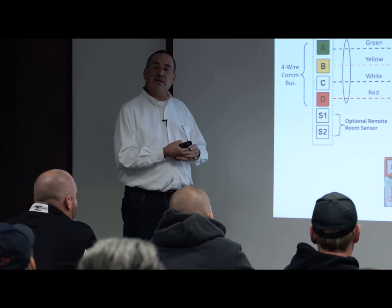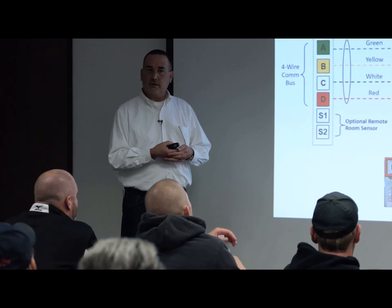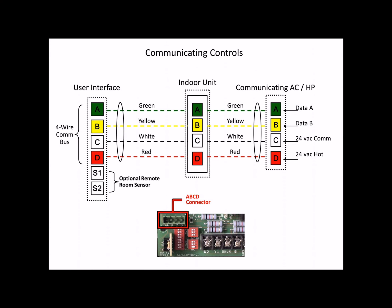With communicating controls, it's pretty simple as far as the wiring is concerned. It is a four-wire connection between the user interface and the communicating indoor unit — A, B, C, and D. A and B is communications, C and D is 24-volt power.